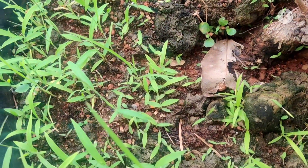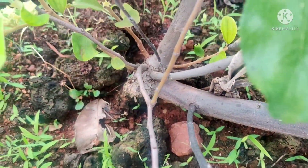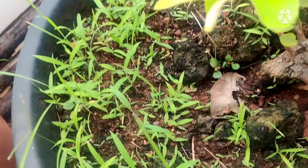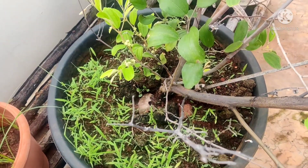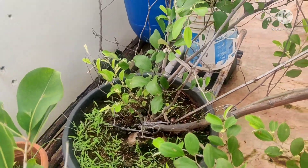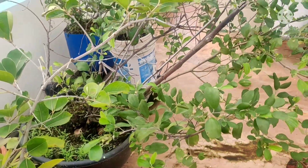Here you can see this plant in a couple of minutes. I am going to show you how to do this. As you know, it's very strong. This is a hybrid apple. This is a little too small, but this is a small size.